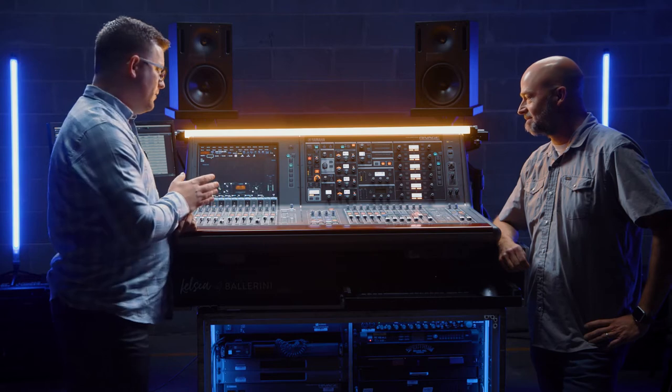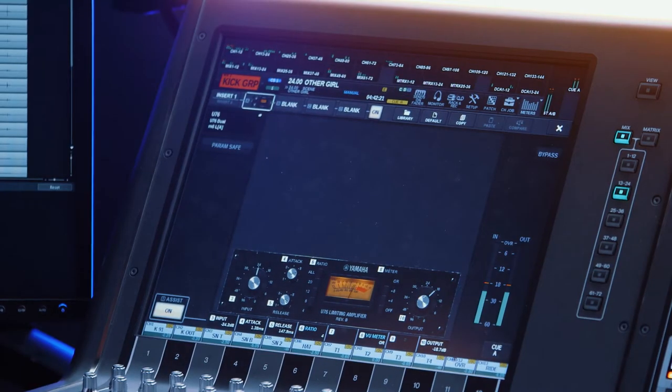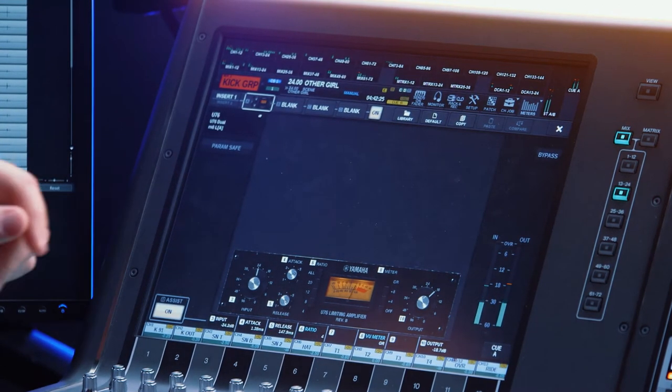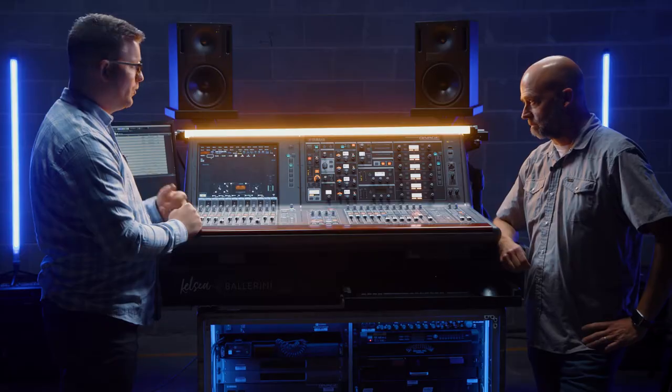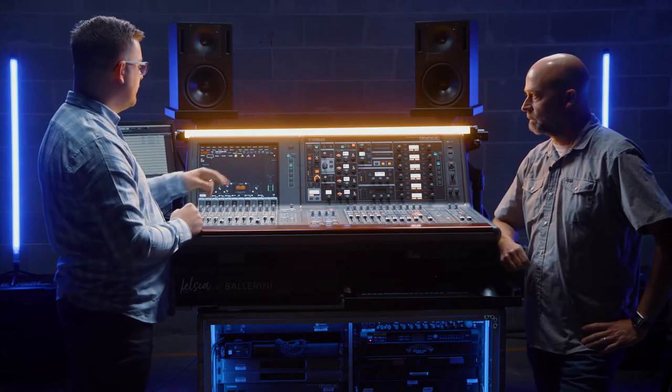On the kicks, I have a 91 on the inside and an SEV kick on the outside. All of those two bus to a kick group. On the kick group I've got a couple of things going on. First up is the U76 — not a whole lot, maybe one to three dB of reduction, kind of a medium attack, fast release. I have it at four to one, which just rounds out the kick and gives it that punch that these units are known for.